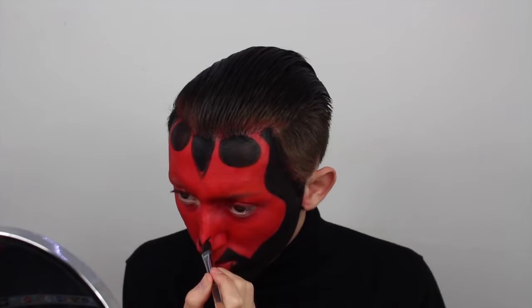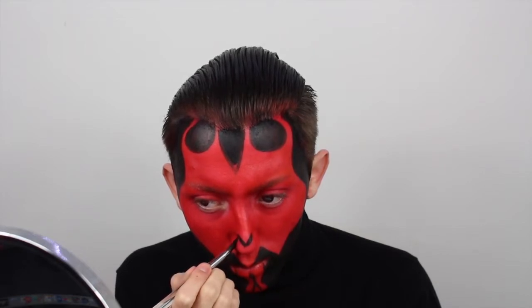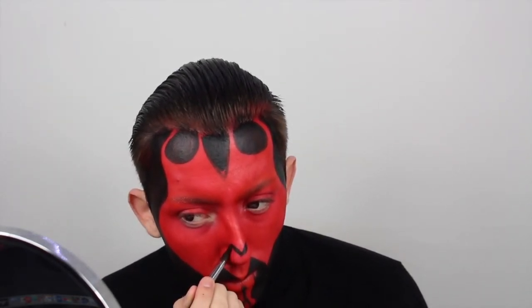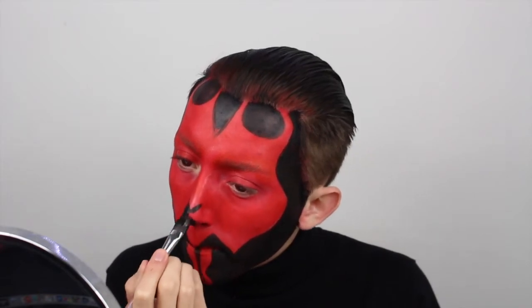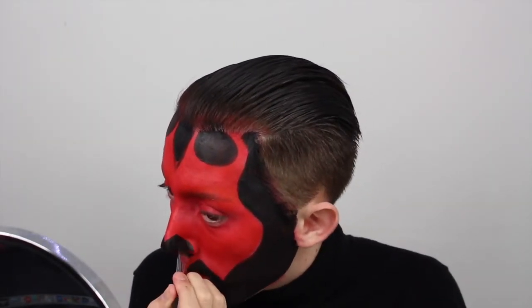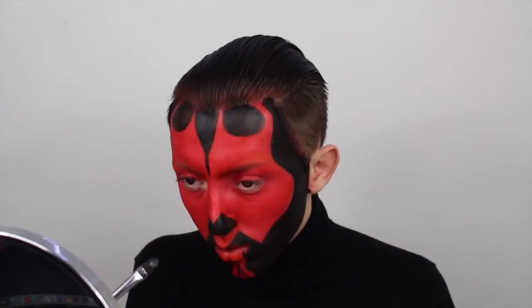I keep going in a weird order — I go from the forehead to the nose, and then back to the forehead. Right now I'm just painting the tip of my nose. This was definitely another area that didn't look exactly like Darth Maul's — we have different face shapes and it was hard to resemble the tip of his black nose. Mine kept looking a little too cute and round. Going back to the forehead, I'm drawing a line from the middle triangle all the way down to the start of the bridge of the nose.